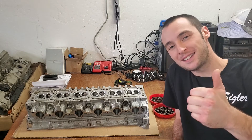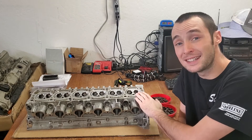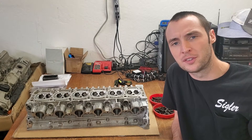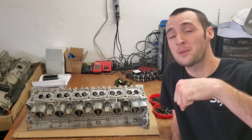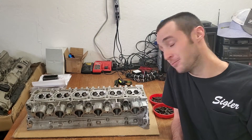Yo, what's going on bros? Glad to see you back here for another episode. Today I'm going to show you everything that I did to get this M104 head all cleaned up, along with some areas that should be ported out for optimal flow. I'm not going to do any porting in this episode — that is going to be in the next episode, so definitely subscribe. Let's jump right into this.